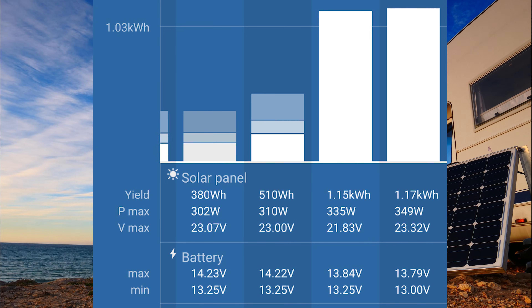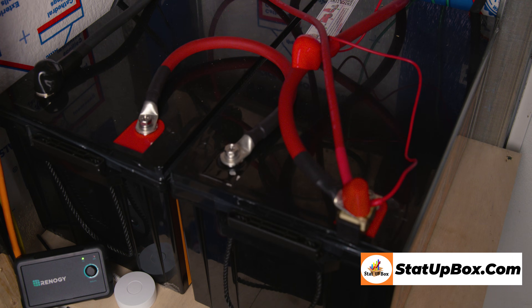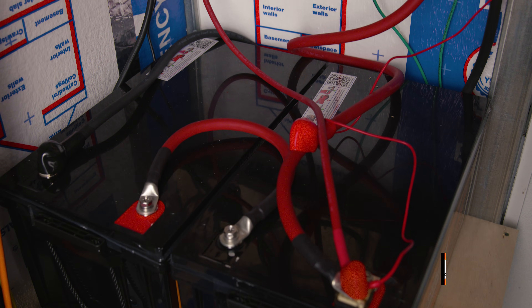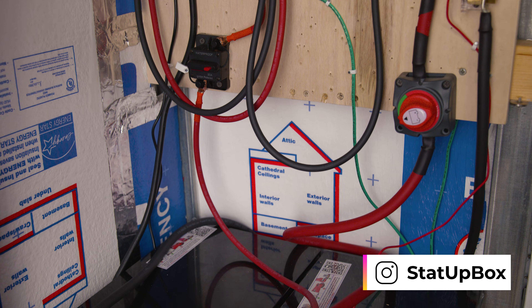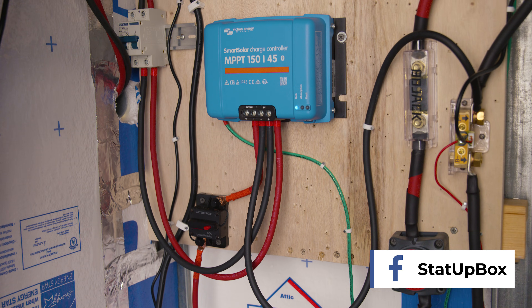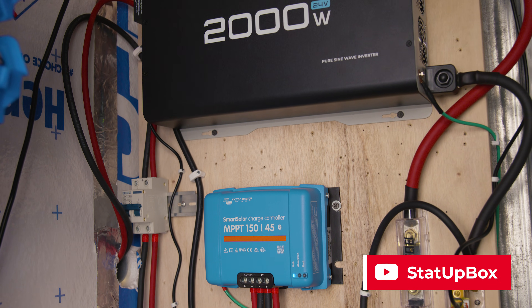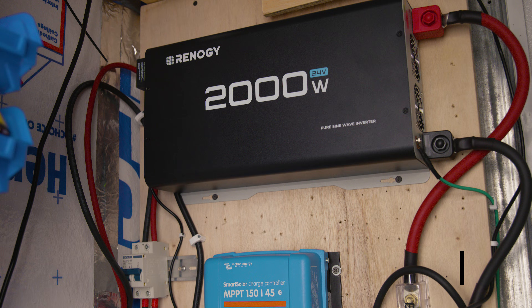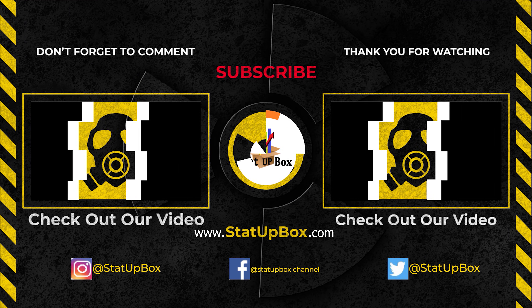More solar panels mean you charge the battery faster and gain more battery capacity. You've done it — pat yourself on the back for a job well done! If you liked the video, please give us a thumbs up. Leave any questions in the comments and someone from the Statabox team or the YouTube community will help. Don't forget to subscribe and follow us on social media. Thank you for watching!